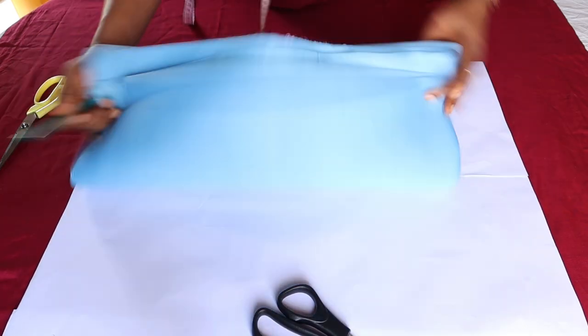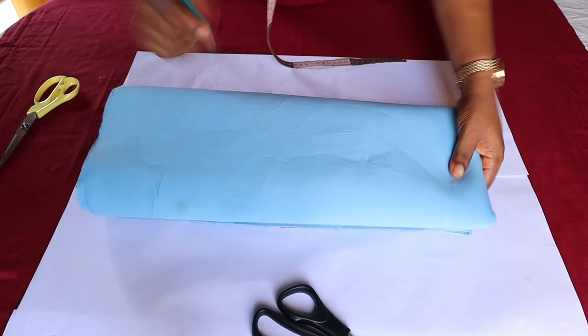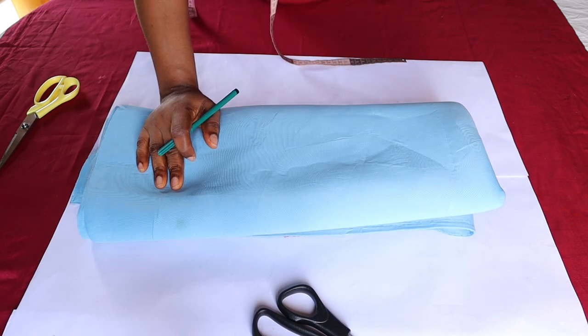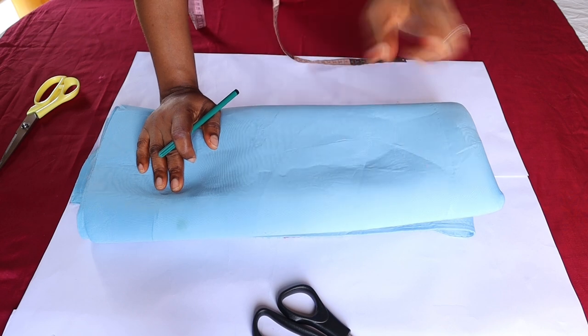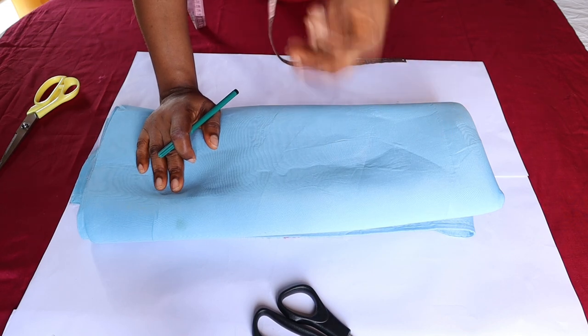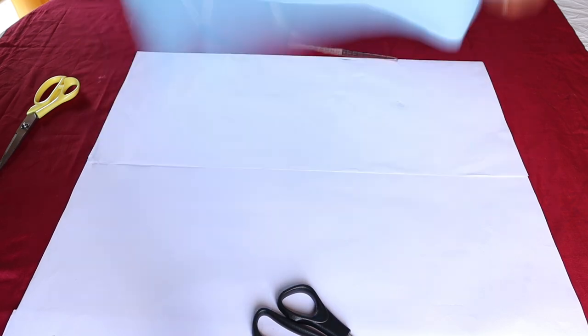Right here with me I have my fabric, and for this I'll be using this polo fabric. Now for you to make this dress you need a fabric that is a little thick — you don't need any soft fabric. So you need something that is a little thick; it can be a polo, it can be a scuba, it can be a thick cotton fabric. I'll be using this and I have just one yard here.